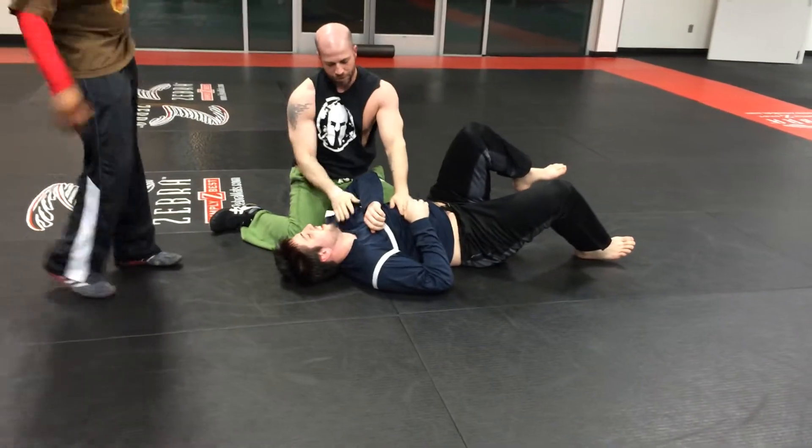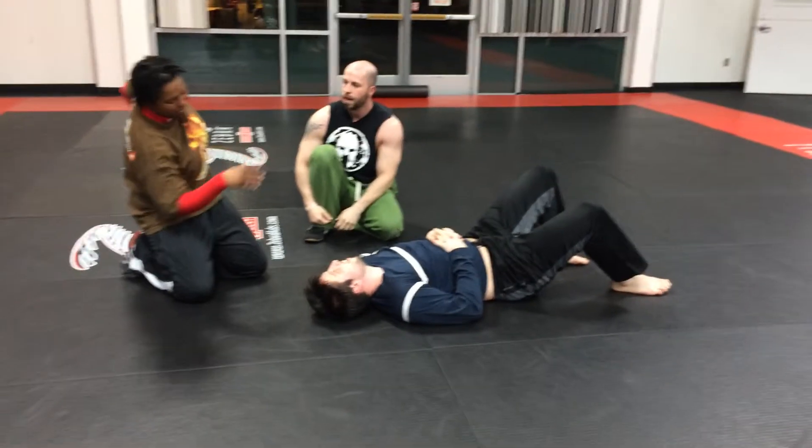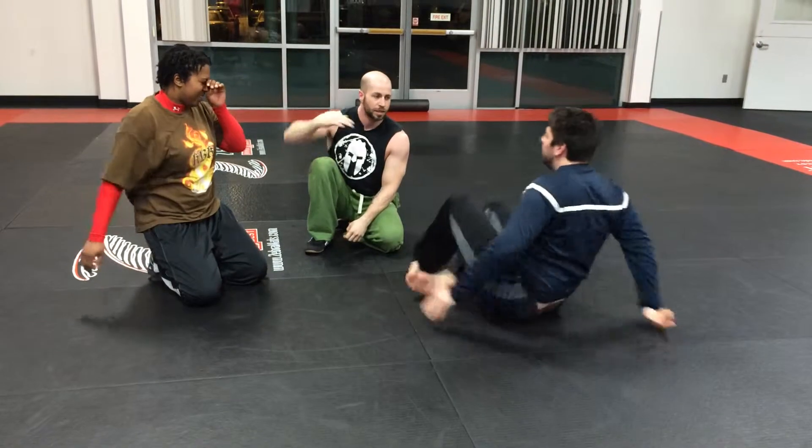So if you ever get caught like this, where you have that hip, immediately let go of your thumb. Don't ever reach back, because you're going to pin yourself. Don't ever reach back — that's an instant.